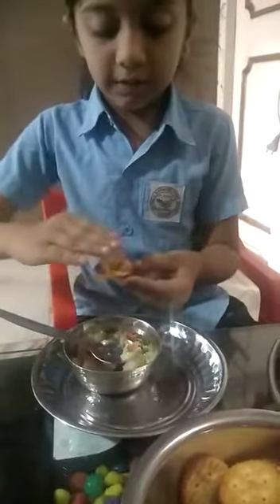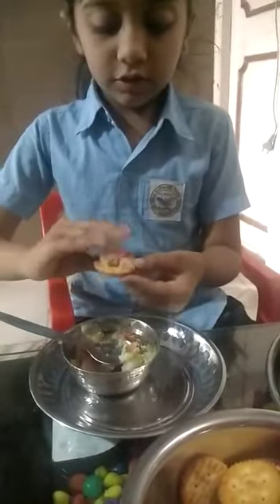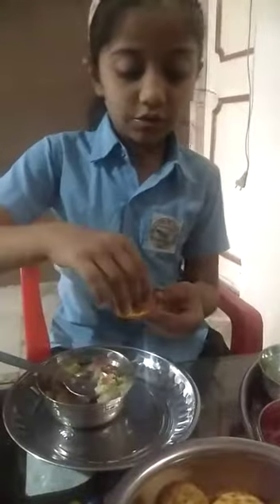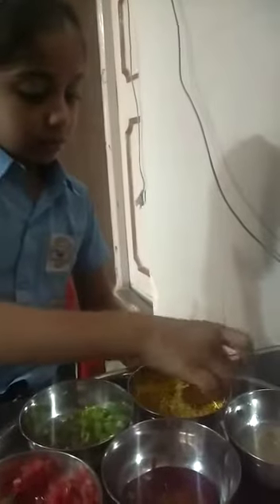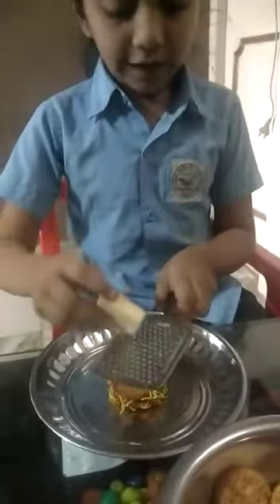Add a little bit of the mixture with your hand and put it on the bottom. Then we will add cheese on the top and decorate it.